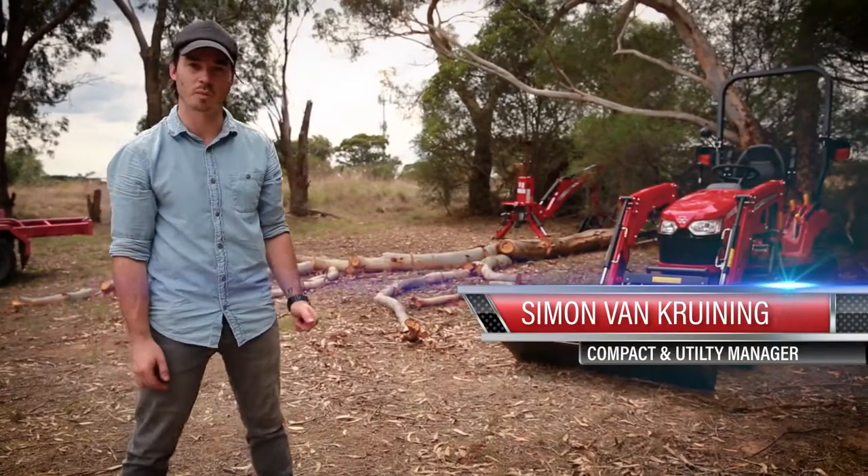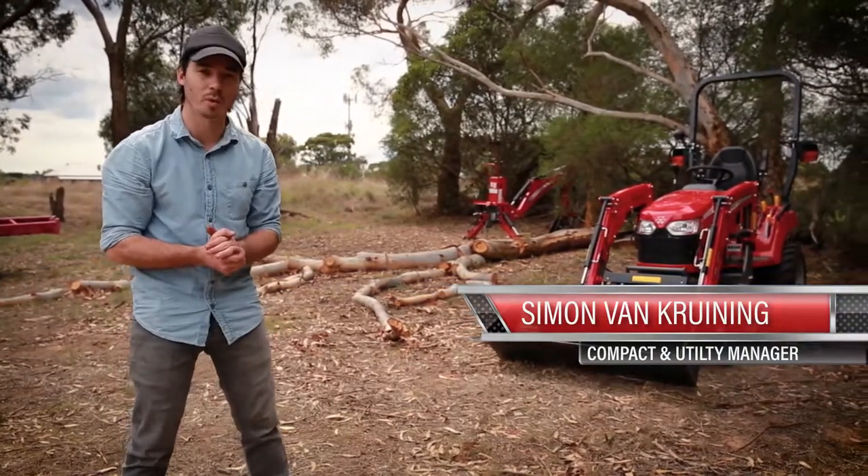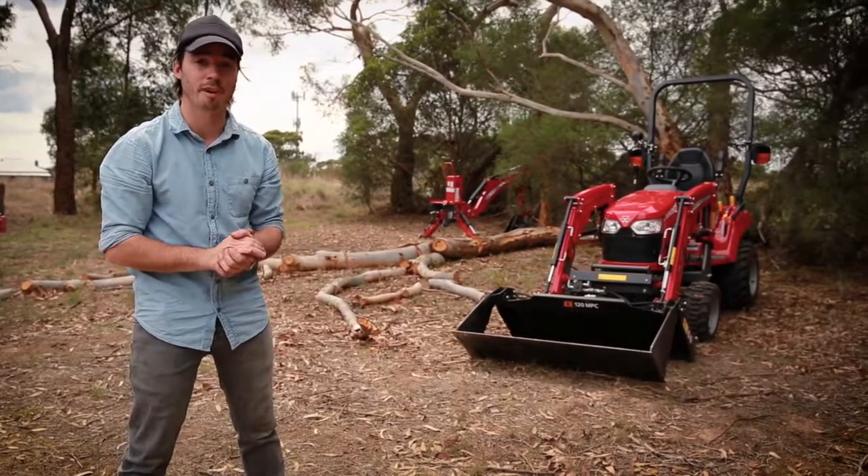Hi everyone, Simon from Massey Ferguson Weekend Warrior here. Today we'll be moving a fallen tree branch that fell on the property a while ago with all the wild winds. It's about 10 meters long and it's reasonably thick, so I want to make great firewood. Before it becomes firewood we're going to need to load it up on the trailer and there are a few different ways we can do that.